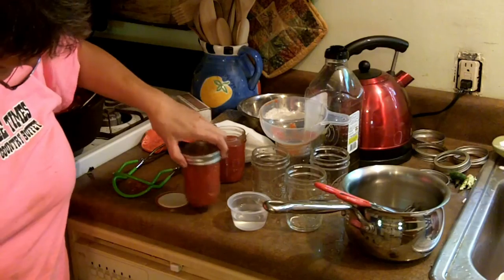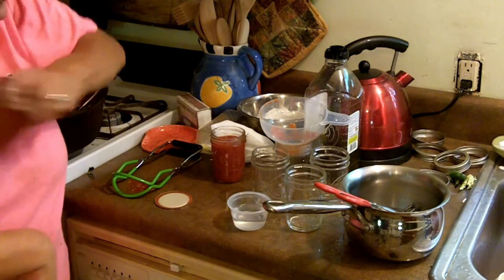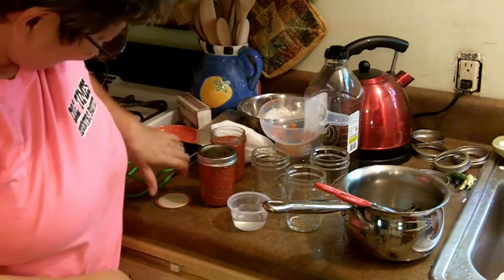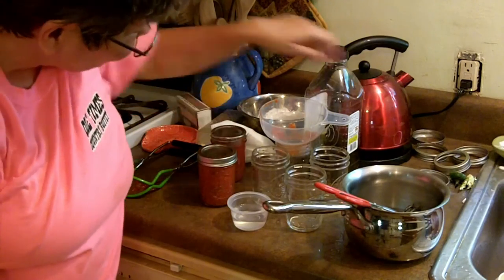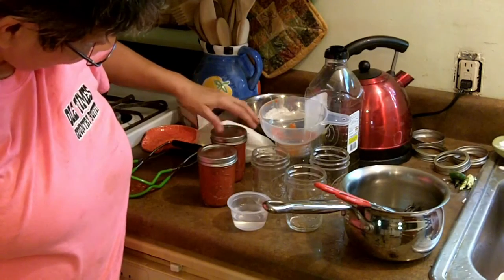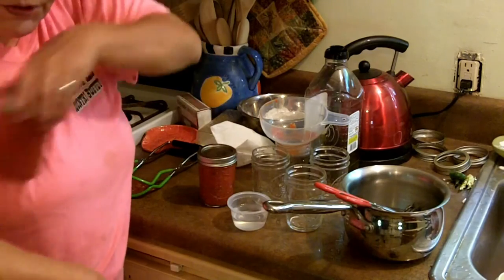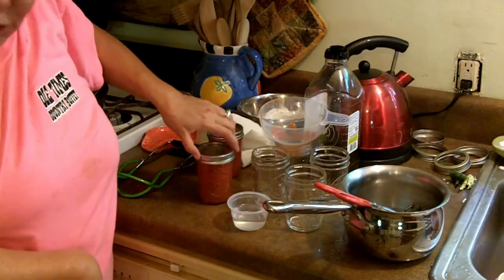As always when I do these, get them fingertip-tight and keep on going to the next one. I've got my trusty pot on the stove — not my canning pot but a regular pot, because I'm only doing about four jars to put up in stores, and then the rest will go for four pizzas.